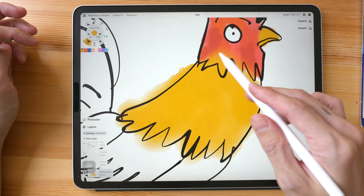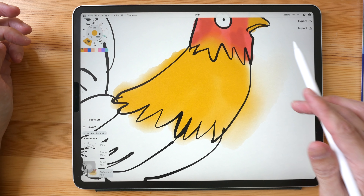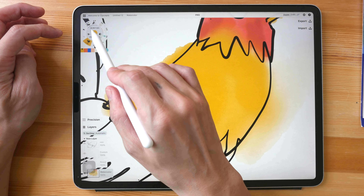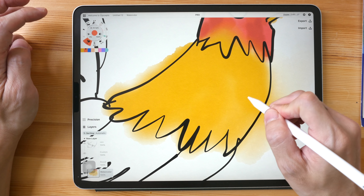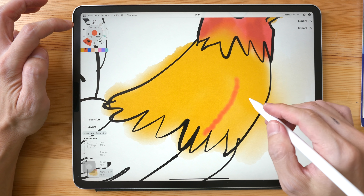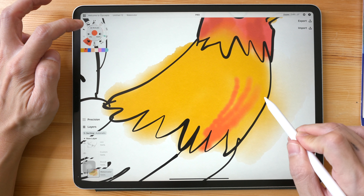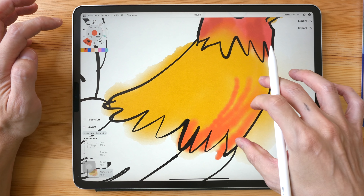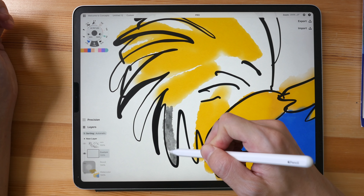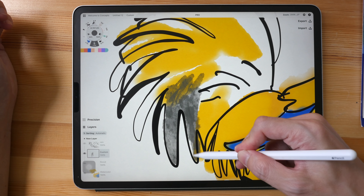One thing I like about this particular brush is there is a color transition — if I paint really light, there's a transition from light to a more saturated color. The brush looks like a round brush, so the sharp tapered edges I'm looking for are a bit difficult to achieve with this watercolor brush.